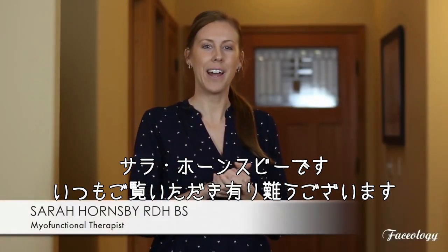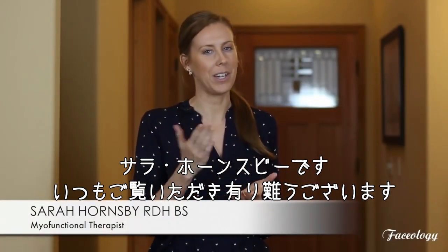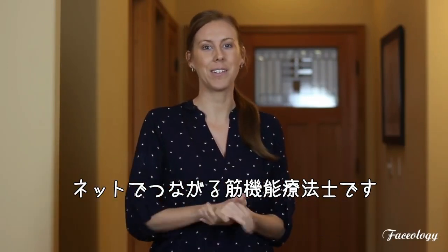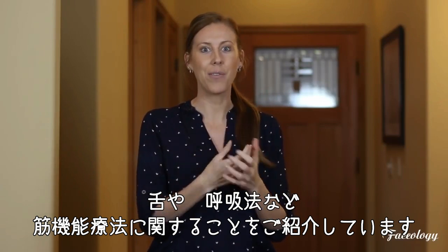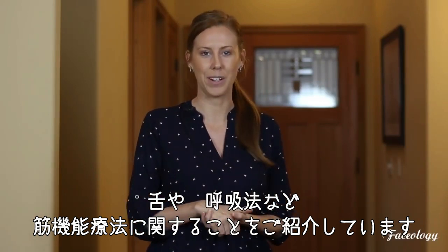Hey everyone, I'm Sarah Hornsby, and as you probably know if you've been watching my channel, I do myofunctional therapy. I'm a myofunctional therapist and I see all of my patients online, and I make videos like this all the time so that you can learn more about your tongue and your breathing and everything there is to know about myofunctional therapy.